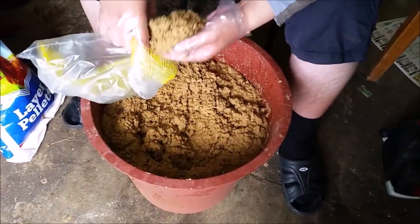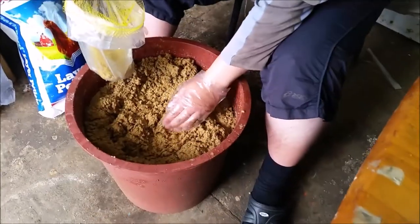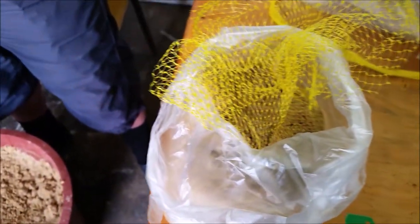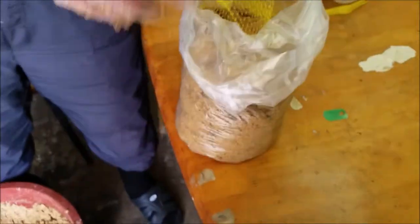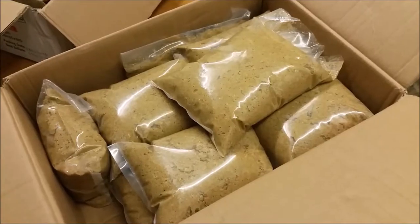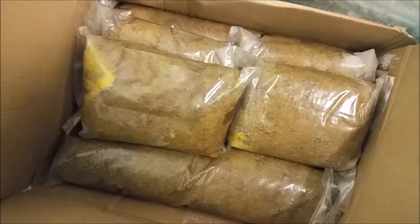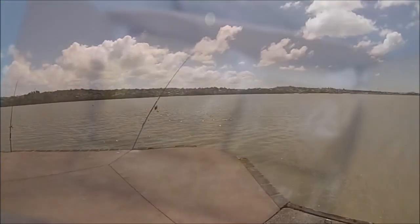Now all I do is simply pack the burley into small bags — the amount I put in is usually up to 1.5kg. This is a reasonable size, not too heavy, which allows me to carry as much as I need and prevents burley from being dispersed too much all at once. After packing them all into bags, I store them in a box and then into the freezer to get them ready for my next fishing trip.